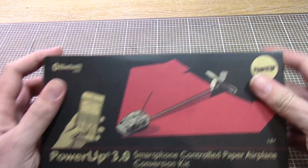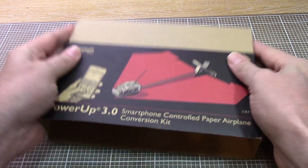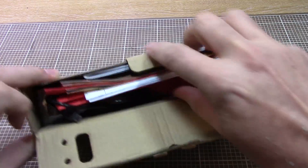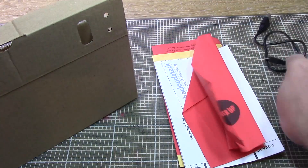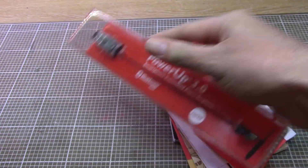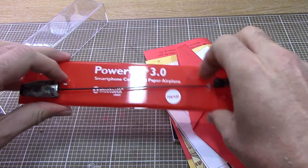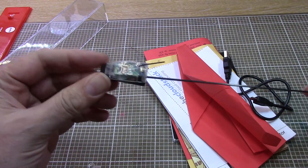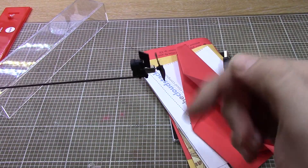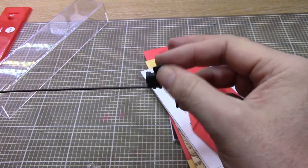Last up, thank you Colin — I've got this PowerUp 3.0 smartphone-controlled paper aeroplane conversion kit. Inside we've got some manuals, a folded paper plane, a USB cable, and the actual motor and engine assembly. We've got a battery and some brains up at one end with a little Bluetooth antenna, and at the back end we've got a little mobile phone vibration motor and some sort of assembly that acts as the rudder.